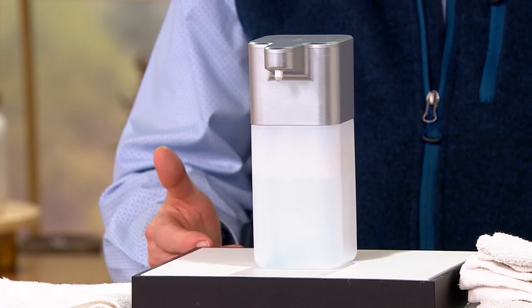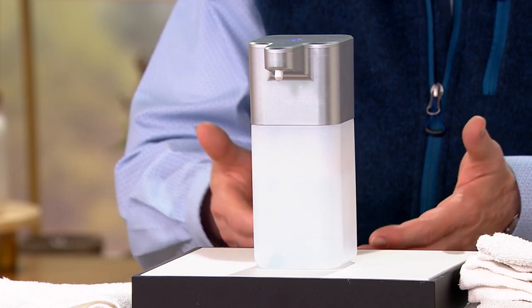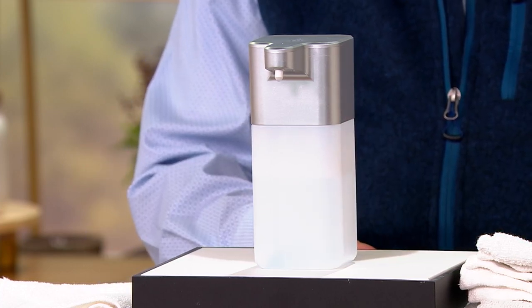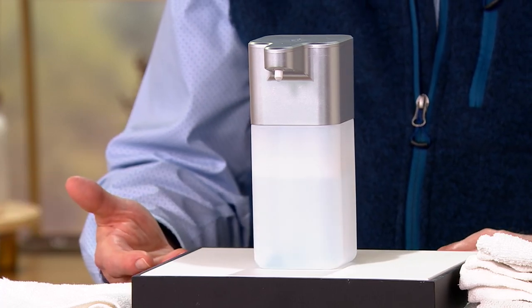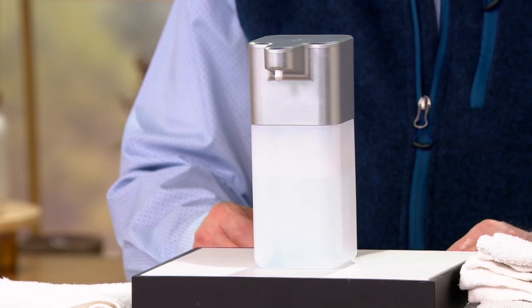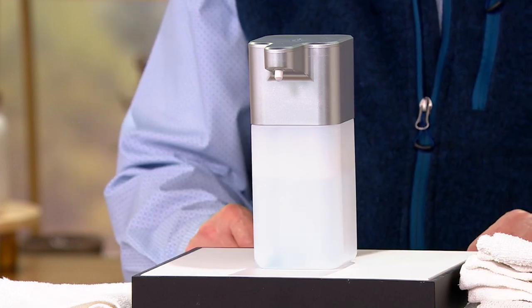We've got a dishwasher in the house, but it's just her and I — why bother? By the time I've filled up a dishwasher when there's only two of you, it's got a week's worth of dishes in it, and then it takes me 15 minutes to empty the thing when it's done. Now I can just do the dishes, put them on the drying rack, they're dry in 15 minutes, put them away, and we're ready to go. Simple and easy.